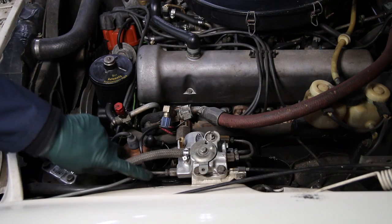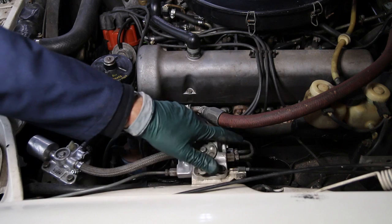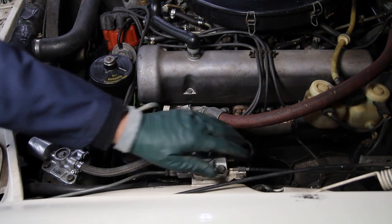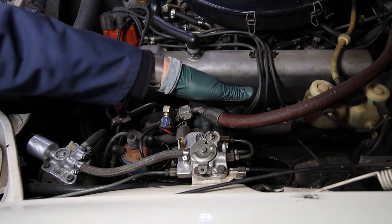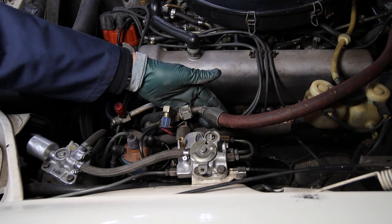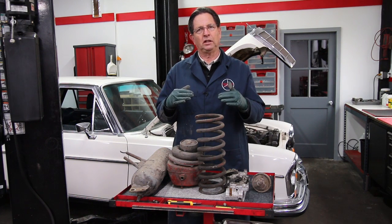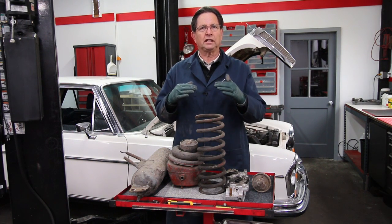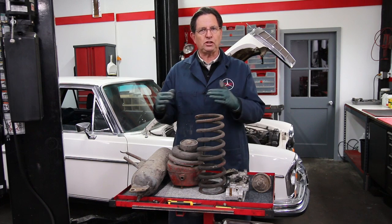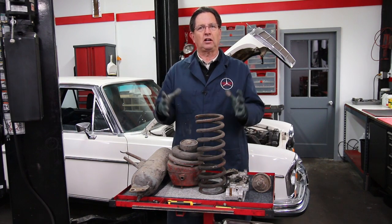The main valve is mounted right on the left fender inner panel. Look at all the lines coming out of it — these go to the various leveling valves on the suspension. The main purpose of the main valve is to control the ride height of the vehicle and also to direct compressed air to each one of the suspension air bags.